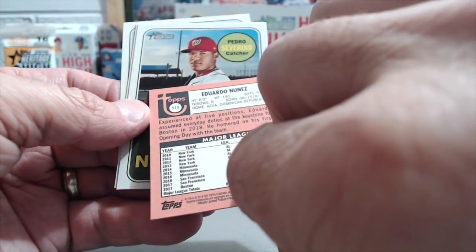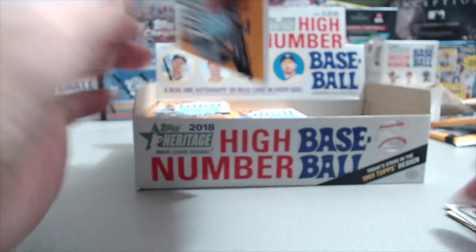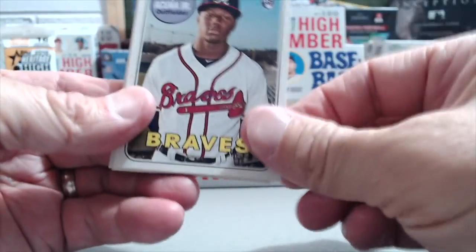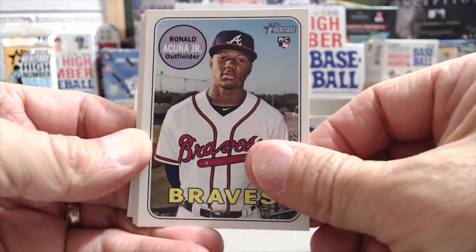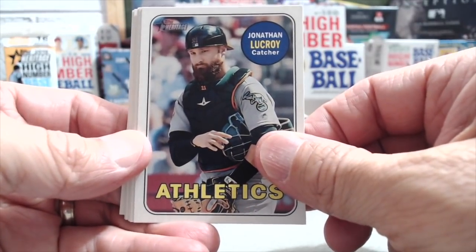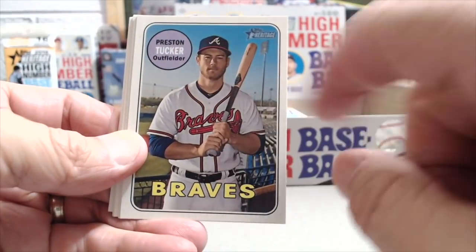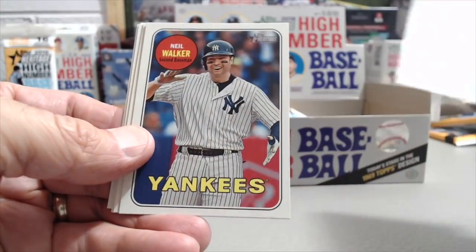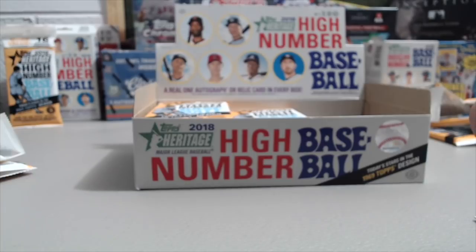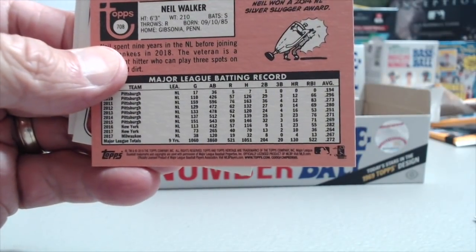Eduardo Nunez, Pedro Severino, Tony and Mark. A lot of different names in here. Oh, there's a good one — Acuna Junior. Now, this looks like an action, but it's not. You have a lot of these that are just portraits. Preston Tucker, Neil Walker. Short print — that's going to be numbered out of 85 on the back. The back corner is going to say 85 in real small print. The regular number is 75.